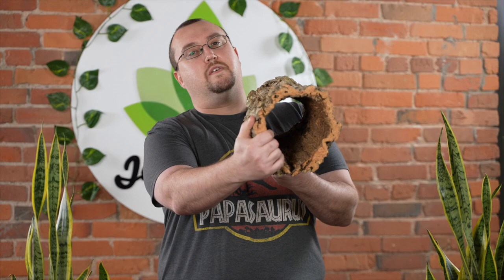Cork is the bark of a tree — actually a tree closely related to oak from Portugal — and it's sustainable. They use blowtorches to heat it up and pry it off the tree, and then it takes about seven years to grow back, so it's a renewable resource. Cork trees generally aren't killed, and in fact there are cork plantations hundreds of years old that are still harvested from every seven years.